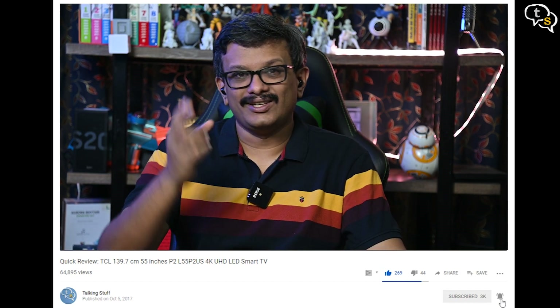They do deliver on their promise in a way, but if you have a chance of getting them at Rs. 1,999, then these will not disappoint. So that was the video — make sure to like, subscribe, and hit the bell icon to be notified when new videos are added. Thank you for watching and see you all next time.